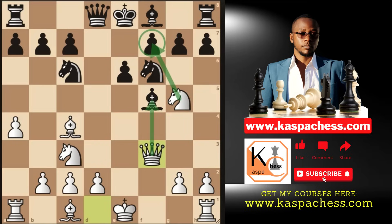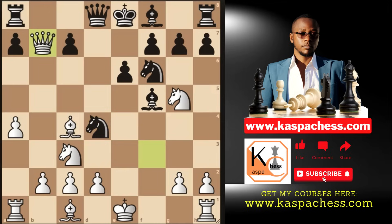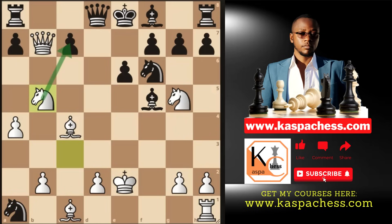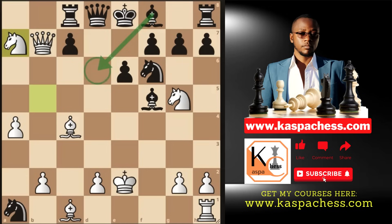If they take on f3, I go queen takes f3 with the same idea: sacrifice the knight on f7 and win black's bishop on f5. If knight d4 comes instead, I still have queen takes b7. Allowing black to play there, I go king e2 — king d1 is bad due to knight e3 check losing the bishop. After knight takes a1, I go knight b5 and look for counterplay. If rook c8, knight takes a7; if bishop d6, I just take that rook getting back my piece.